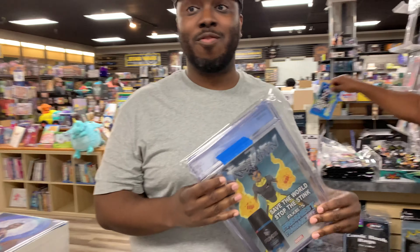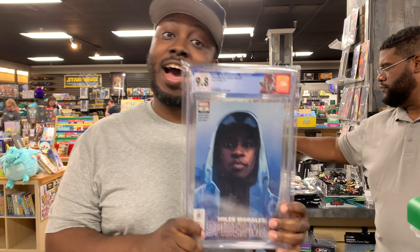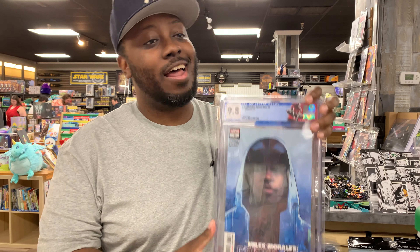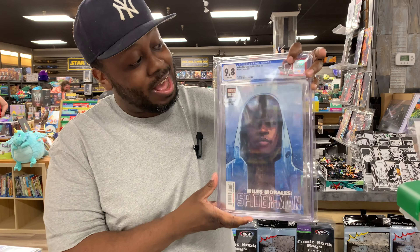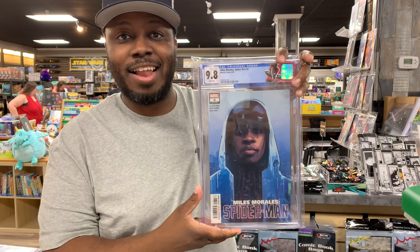It is the Black Supernova. I got some books to show off — some slabs. First, I'm going to start with one of my favorite books, one of my favorite covers. The infamous Miles Morales number 8 — iconic cover. Soon to be one of the biggest, hottest covers. I know it's fairly modern, but just you wait — it's going to climb. This is one of my favorite books.